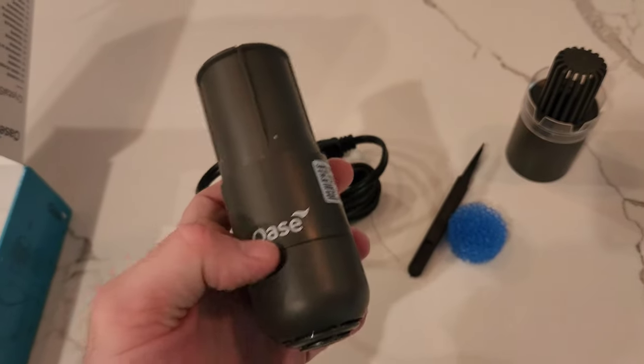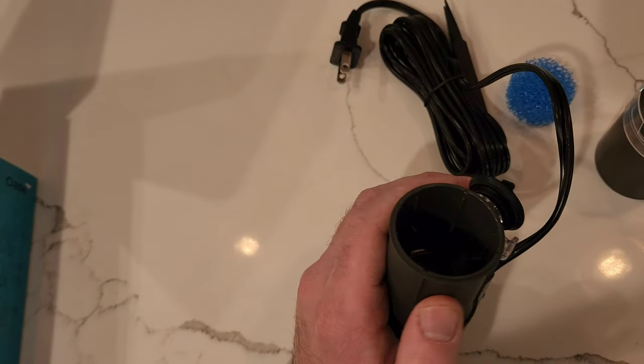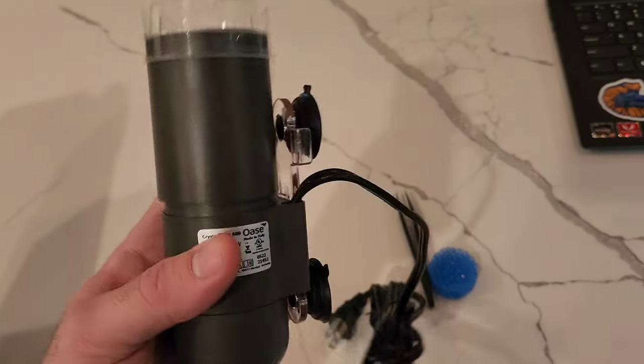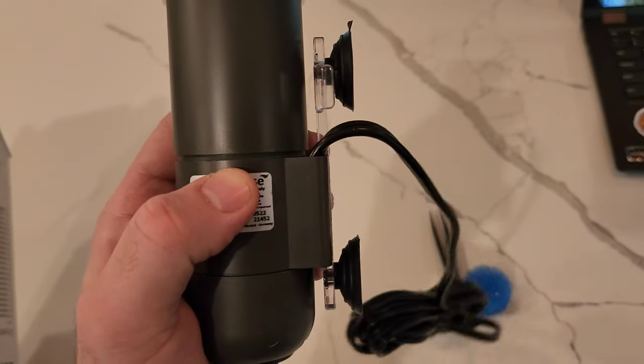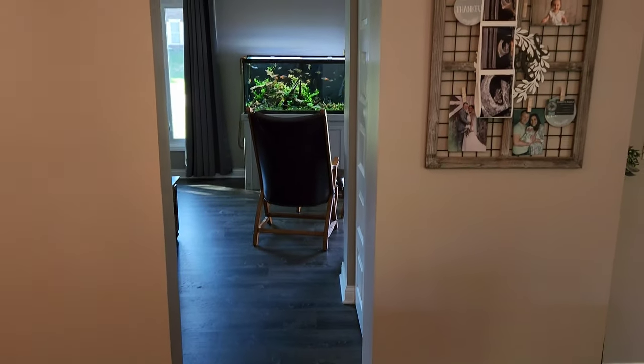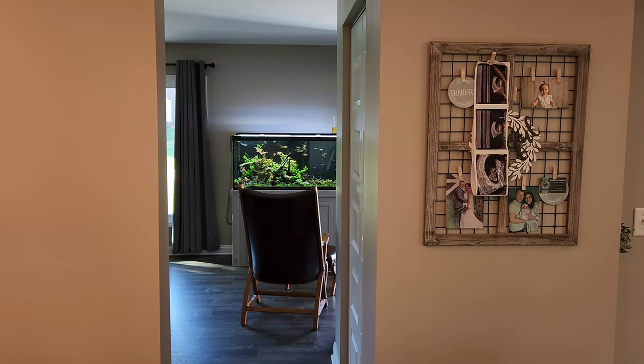It's got the impeller down here. The actual adjustment is this ring here, so we're gonna go full blast. This part will float. It also has two suction cups and it looks like this is adjustable on this clear mount, which is kind of nice. Let's get it in the 90 gallon and see how well it does.